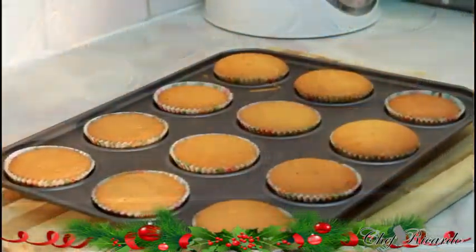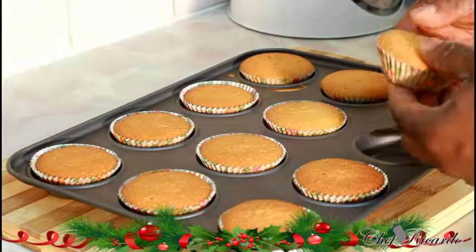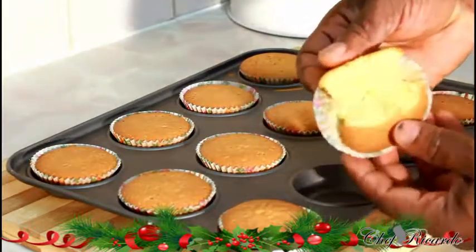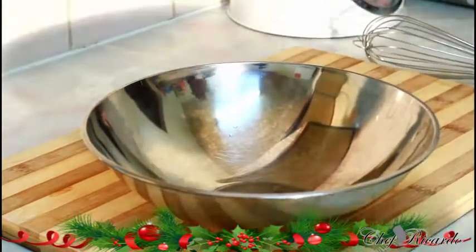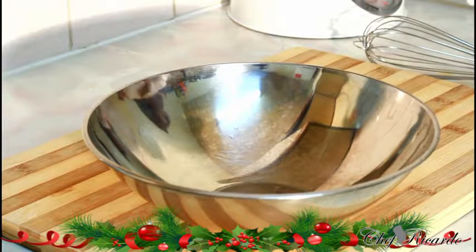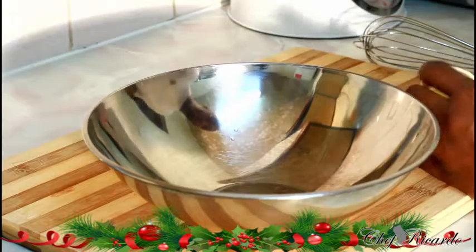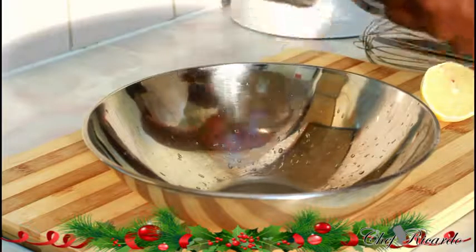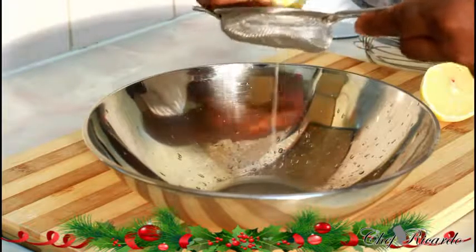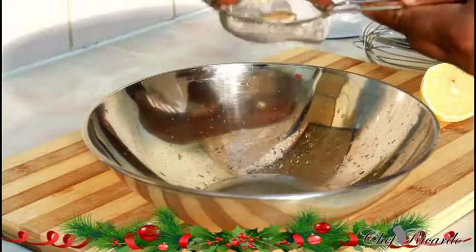I just took them from the oven — as you can see, looking so lovely and yummy, really nice and beautiful. Now let's make the drizzle! I want you guys to see exactly what Chef Ricardo is doing. For the drizzle, all you need is lemon juice from the same lemon we grated — squeeze it through a strainer to catch the seeds.